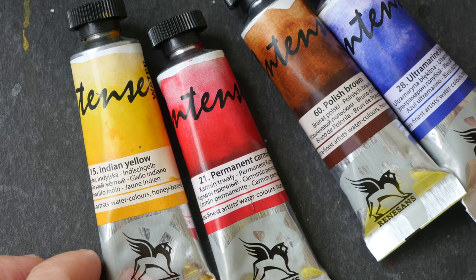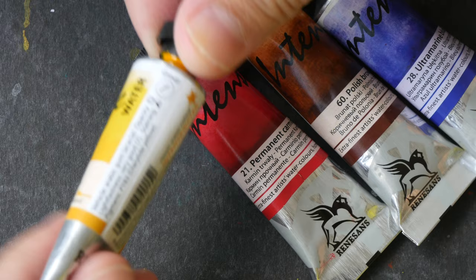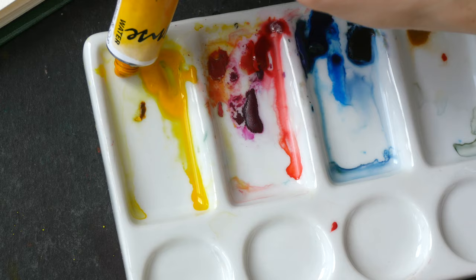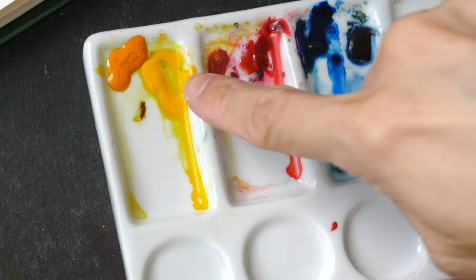This is a limited color palette video and the colors I will be using today are from Renaissance Intense, made in Poland. The colors are Indian Yellow PY83, Permanent Carmine PR48, Polish Brown PBR25, and Ultramarine Blue PB29. I still have some paint left over from the previous painting sessions so I will use those as well.